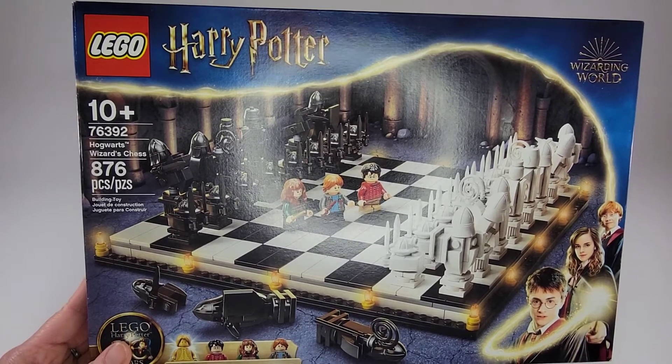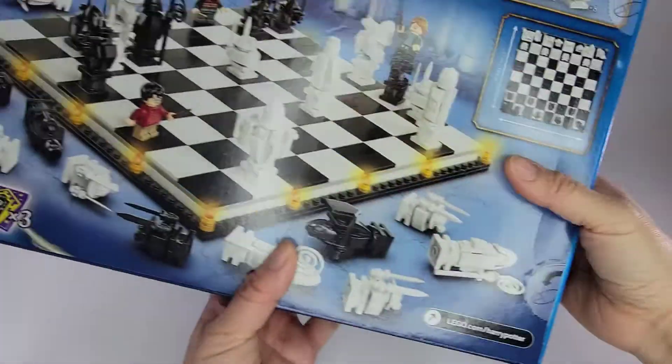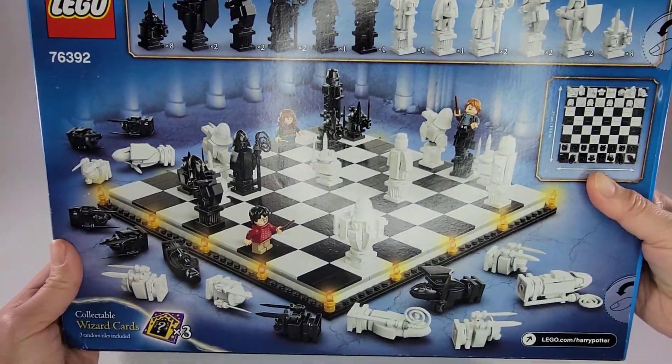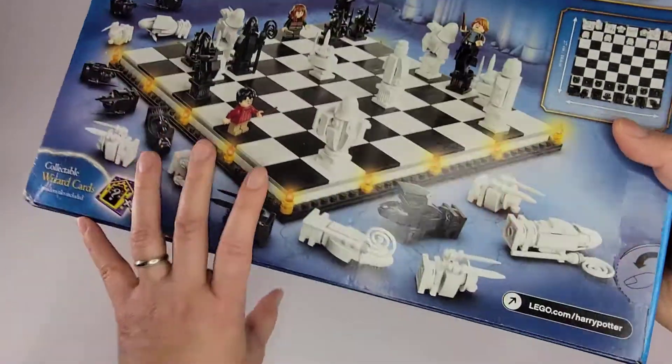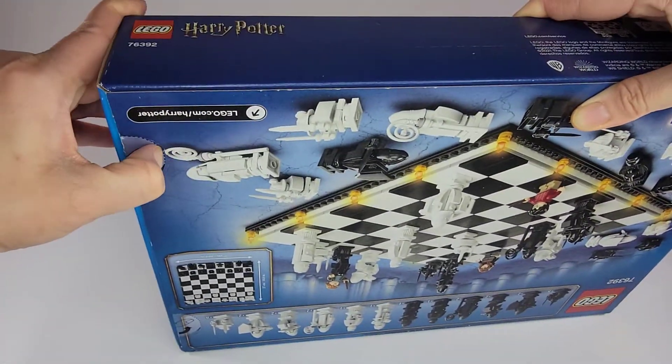It has 876 pieces and it's a 20-year anniversary edition. Here's the box — just want to give you a quick look at the box before we open it up.